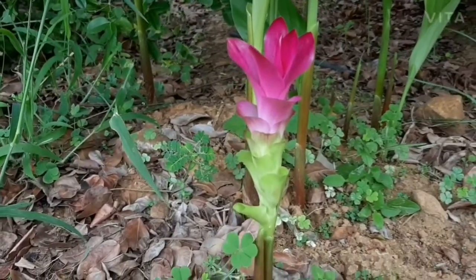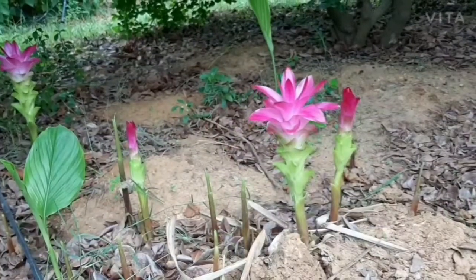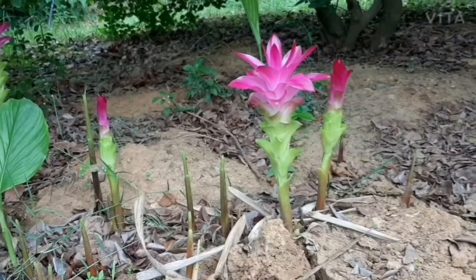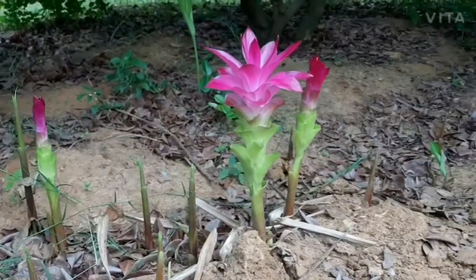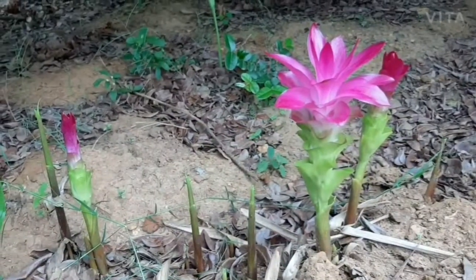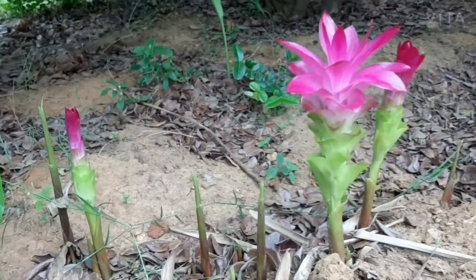The inflorescences last in full bloom on the plants for about 3 weeks and more. Its spikes are good for cut flower with a vase life of about 7 to 10 days. This species is found naturally in the Eastern Himalayan region and inhabits open hillside areas and woodland. It belongs to the family Zingiberaceae and genus Curcuma.